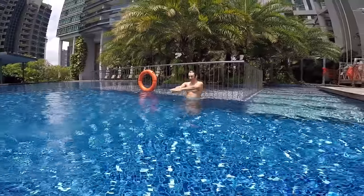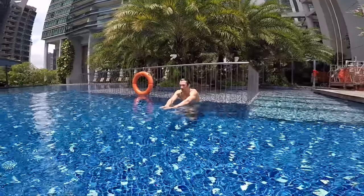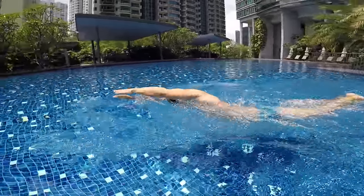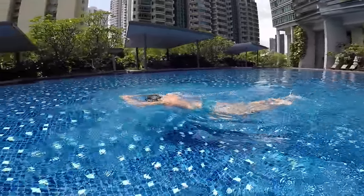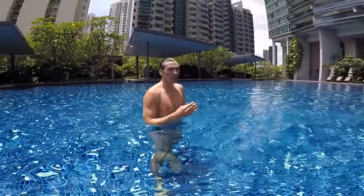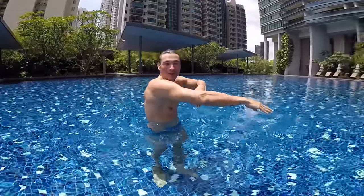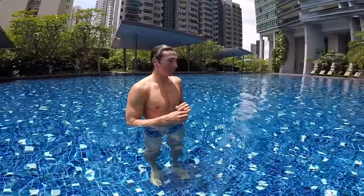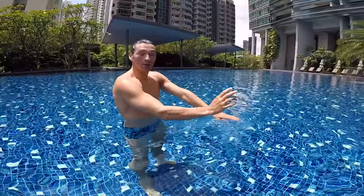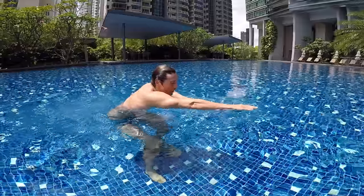One touch, two touch, and touch. After a certain point you need to breathe because you cannot keep going forever — we need some air. So you need to learn how to breathe. We're going to breathe after the third stroke, so we do the same: one and touch, two and touch...